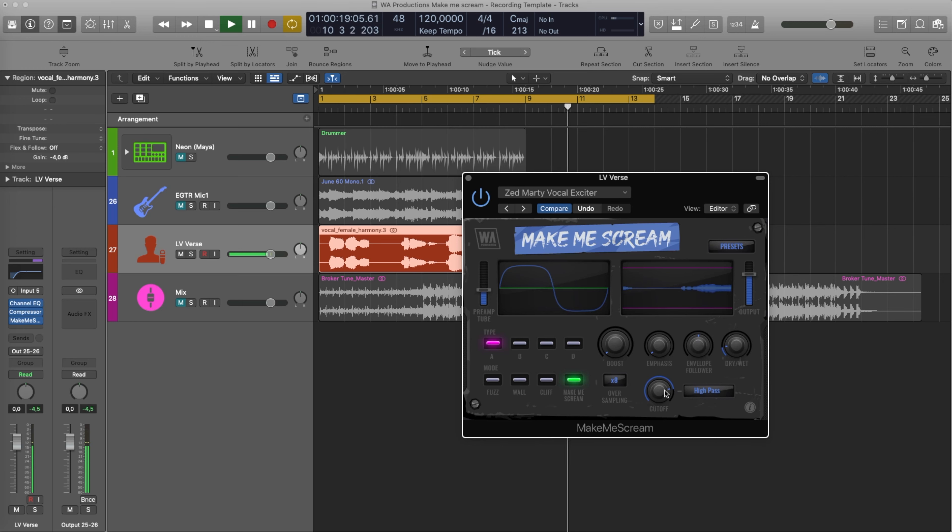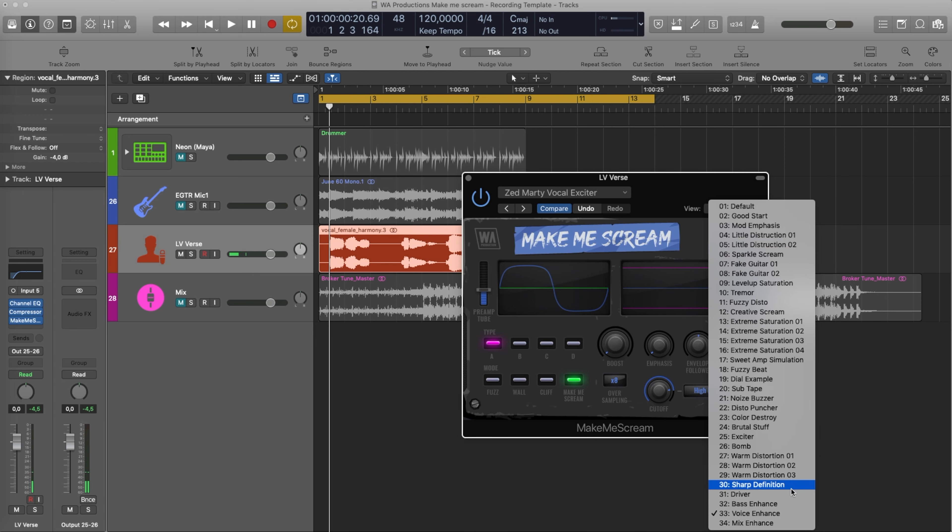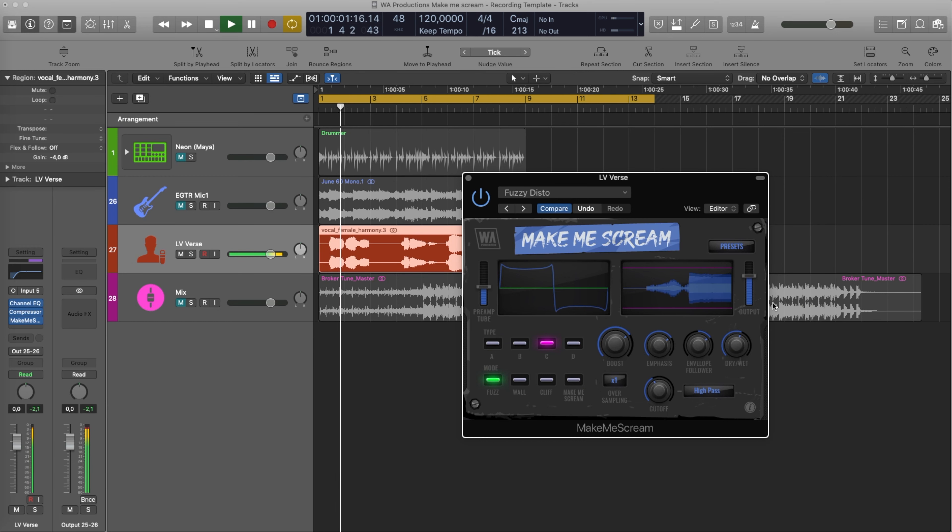Let's try the fuzzy distortion on vocals as well. Well, it's not the right one for this type of vocal timbre, but you get the idea.